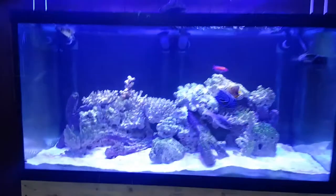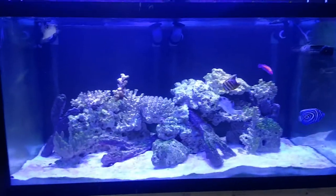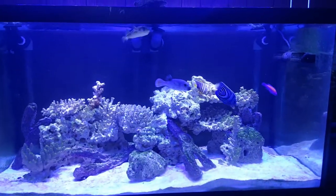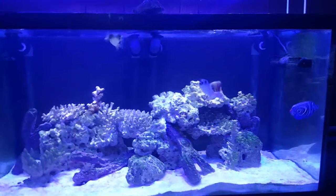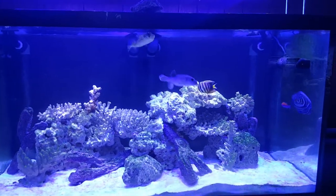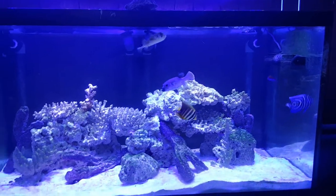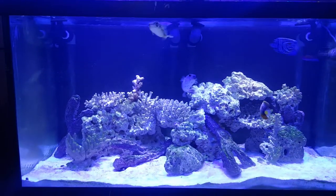This here is my 120 — well, one of the 120s. It's going to be a fish only with live rock. I got the porcupine, the dog face, sail fin, emperor. That is an orangeback fairy wrasse and there's a lawnmower blenny in there somewhere.